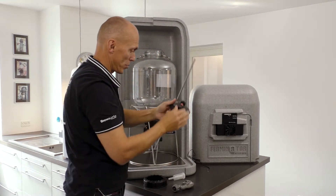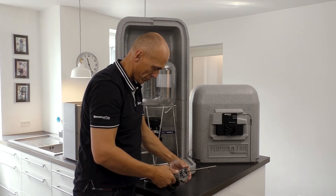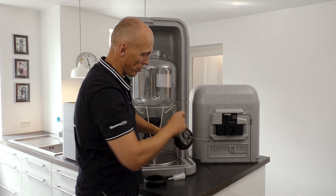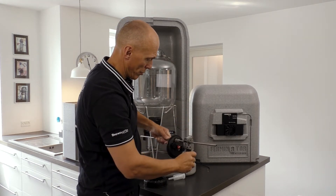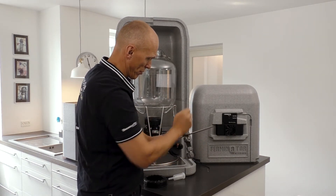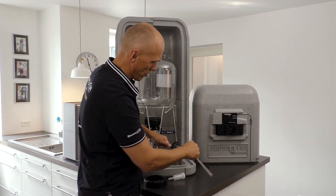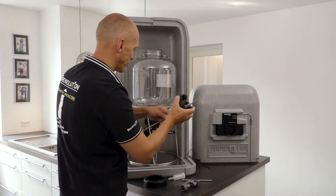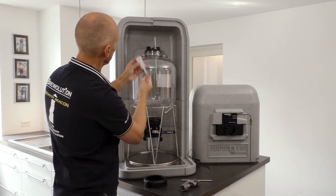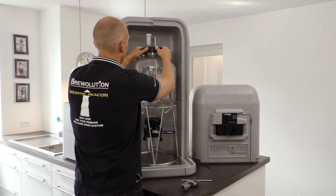Take off the lid and use a pipe cutter to adjust the thermal well to the right length. Place the lid back on the Firmzilla and tighten the lid.